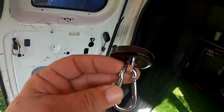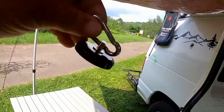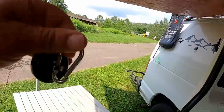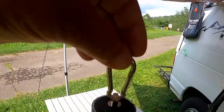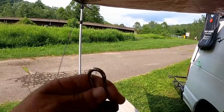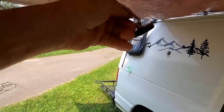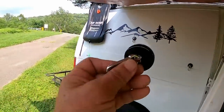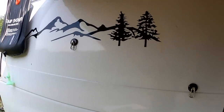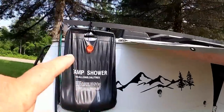If you go to Amazon and search for magnetic hooks — even though these aren't hooks — they're actually these clasps, spring-loaded clasps. I just put those on the eye of the tarp and these things, it's just crazy how strong they are. There are two of them on the side of the van.